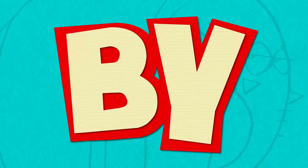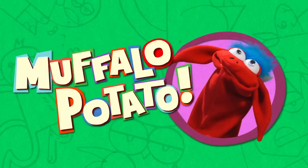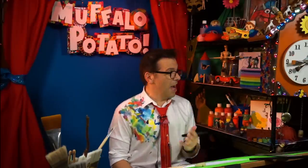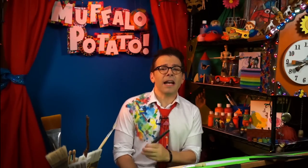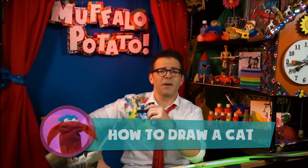Learn to draw in minutes by using letters and numbers with Muffalo Potato! Hi everyone, I'm John and that's Muffalo. How you doing buddy? Right on! And you know, there can never be too many cat drawings. Am I right or am I right? Today I'm going to show you how to draw a cat using nothing but numbers and letters, the Muffalo Potato style.